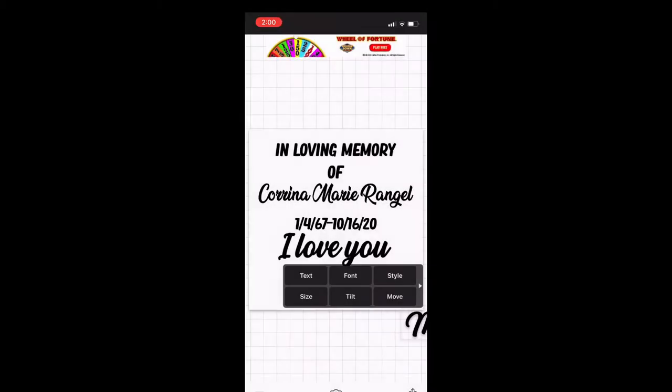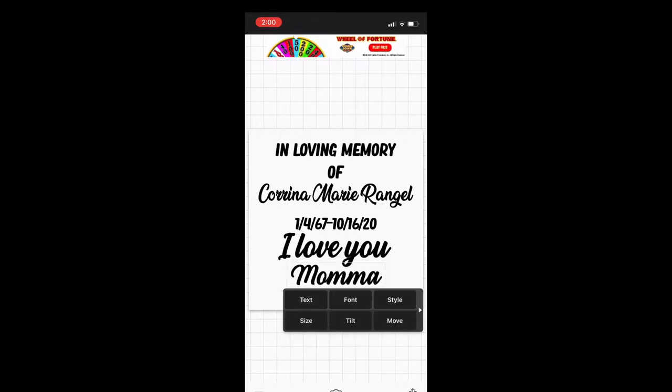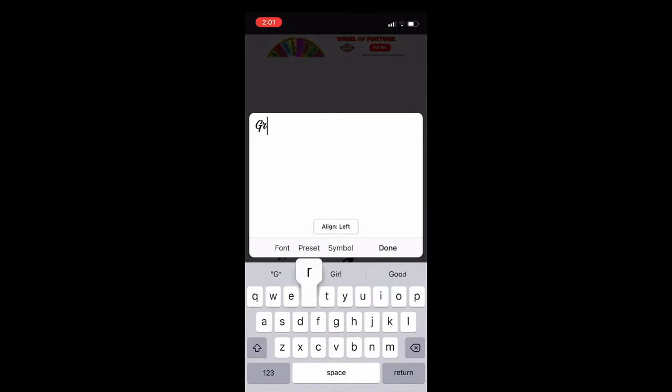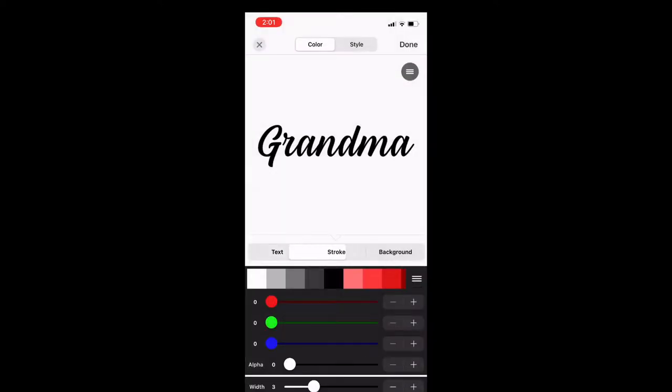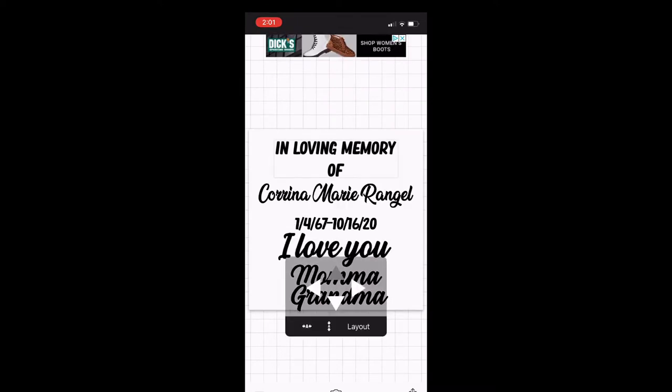Some people like this type of font, some people like a graffiti-type font — it just depends on what the customer asks for. This font right here is called Hestina, I believe. I get all my fonts from dafont.com — they're free, you download them and put them into Fonto or into Cricut Design Space. I just wrote the word 'grandma,' so all I had to do was switch grandma and mama out whenever I put it into Cricut Design Space, which I'll show you in a second.